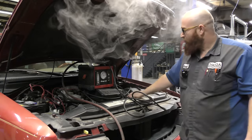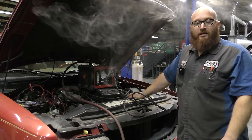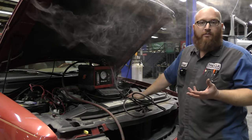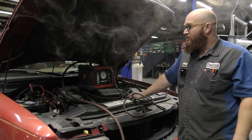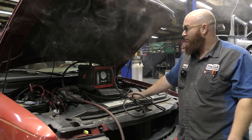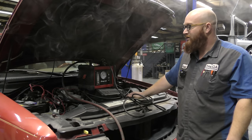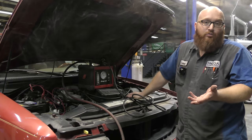So what you do with this is fill up a chamber — an intake manifold, a fuel tank, an EVAP system, various different things. You could really use it to detect leaks in anything. But I typically use it for intake gasket leaks, EVAP system leaks, or any kind of vacuum leak.